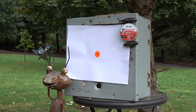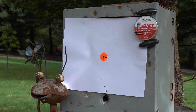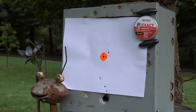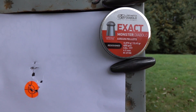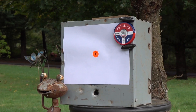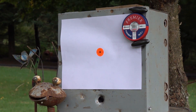Now we have 13-grain monster heavies. That was weird — I think I should do one more group and aim a little higher. Well, that's not the worst group for the 13.43-grain. Now we've got some 10.5-grain Crosman Premier Piranhas.